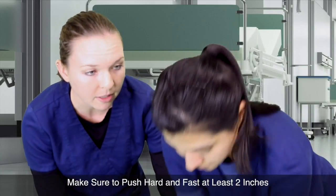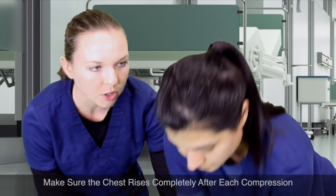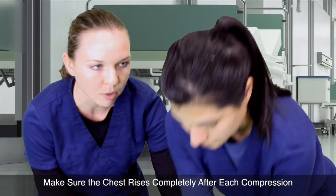Make sure you push hard and fast, at least two inches. Make sure the chest completely rises between each compression.